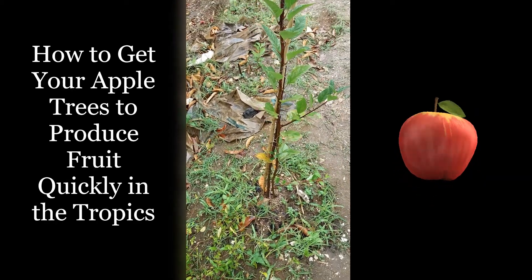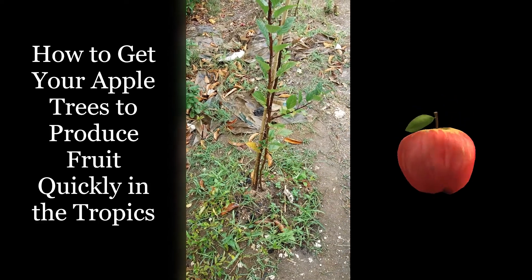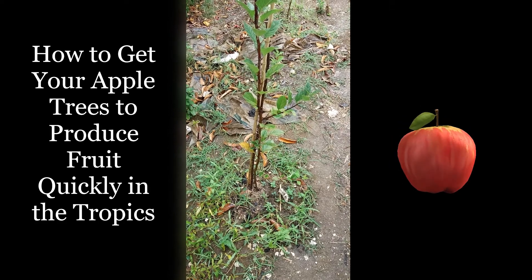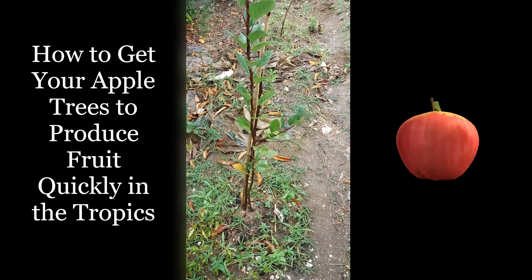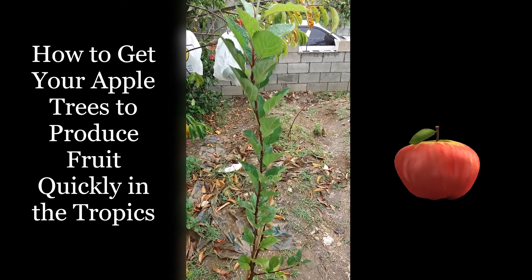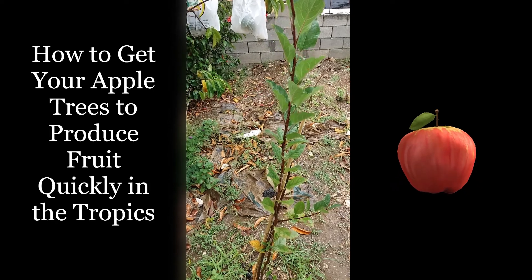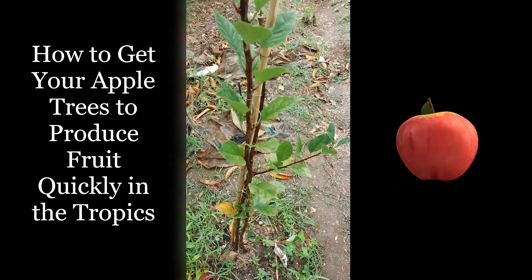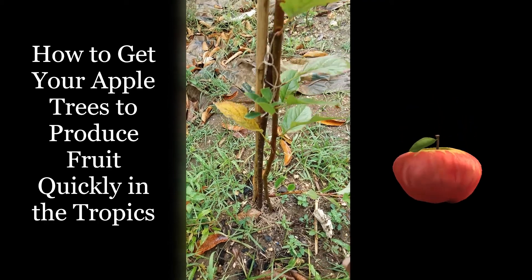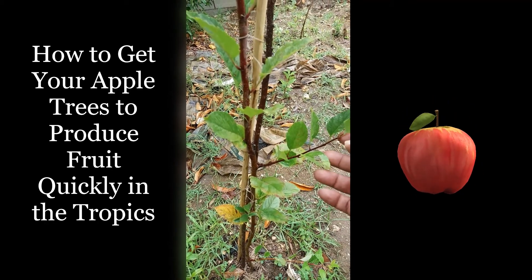Welcome to the Beijing Apple project. Today we're going to be talking about training your apple tree to produce fruit in the tropical. Here you can see one of my apple trees is getting quite tall, and over time I've had to clip it at the top. When you clip the top it normally will produce branches at the sides, like what's happening here and even down here.